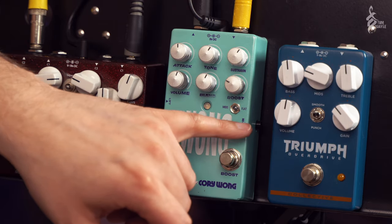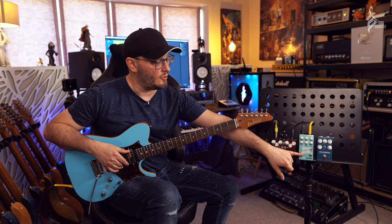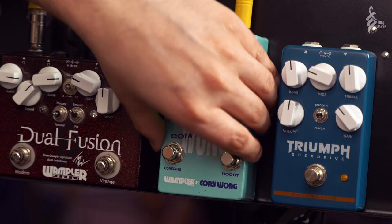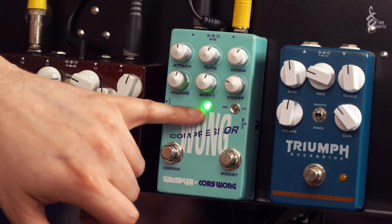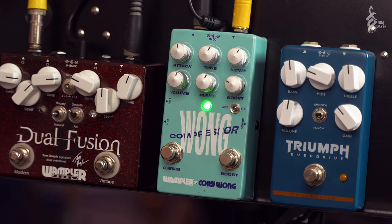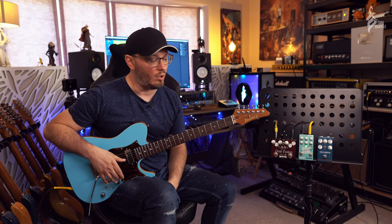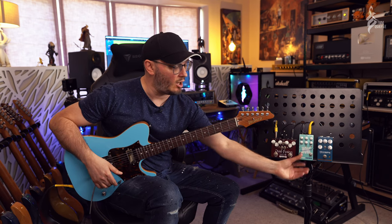On the side here you'll also see a little button labeled Comp On, and this allows you to have the compressor always on without having to use the footswitch. If I press the button you'll see the green LED that indicates compressor on stays on, and it doesn't matter what I do with the footswitch - it's always going to be on. So if you're the kind of player that needs compression to always be on, that's a really useful feature - every time you turn the pedal on it's going to be on there for you.